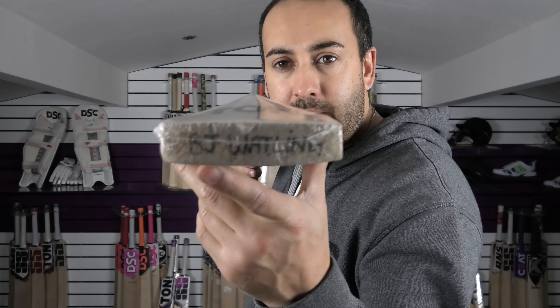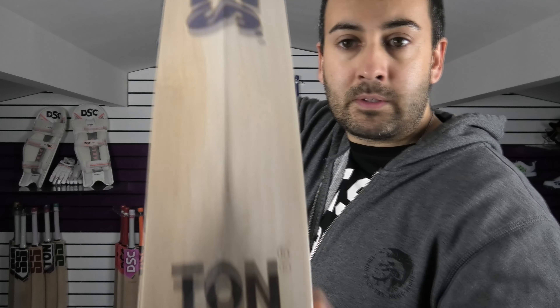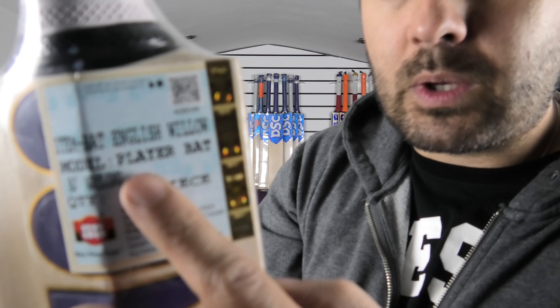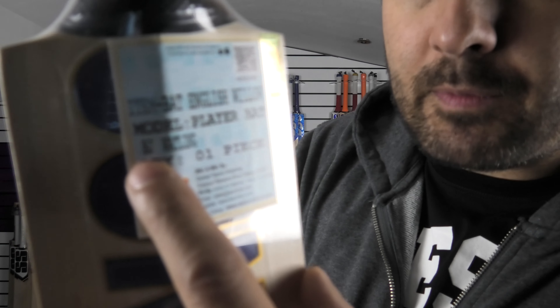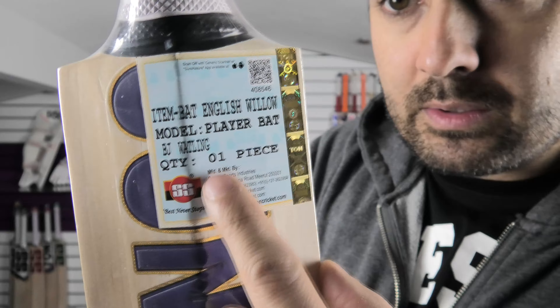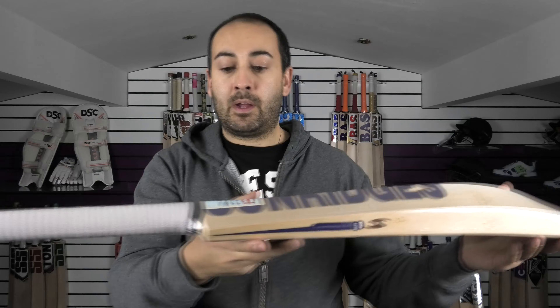You can see there it's got the BJ Watling name on the toe. And you can see the stickers through the back. You've got the English Willow, then the model which is a players bat, and then the name of the player which is BJ Watling. You've also got the QR code, the laser engraving of the SS further up the edge, and the tone on the back. Set up with the springs in the handle.